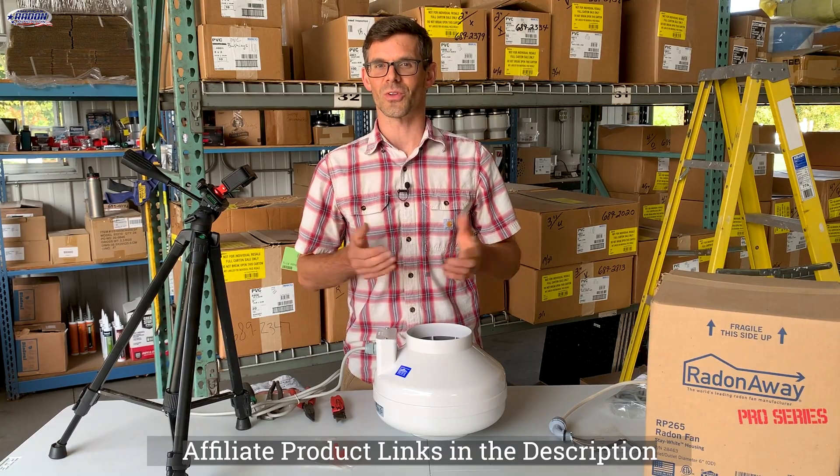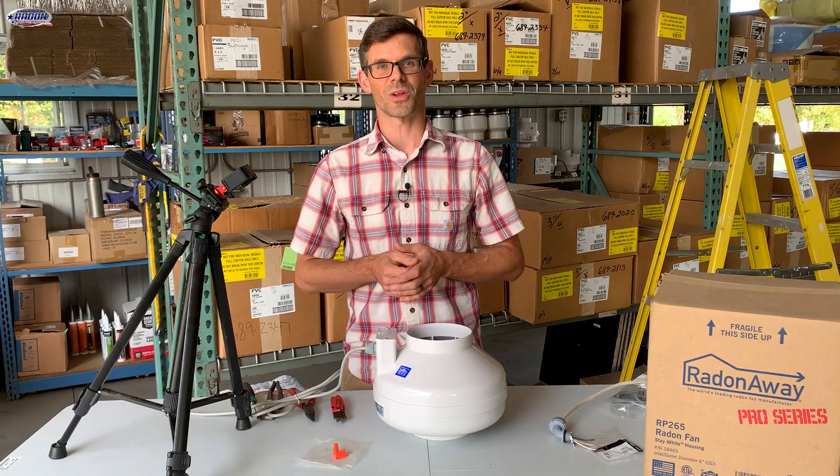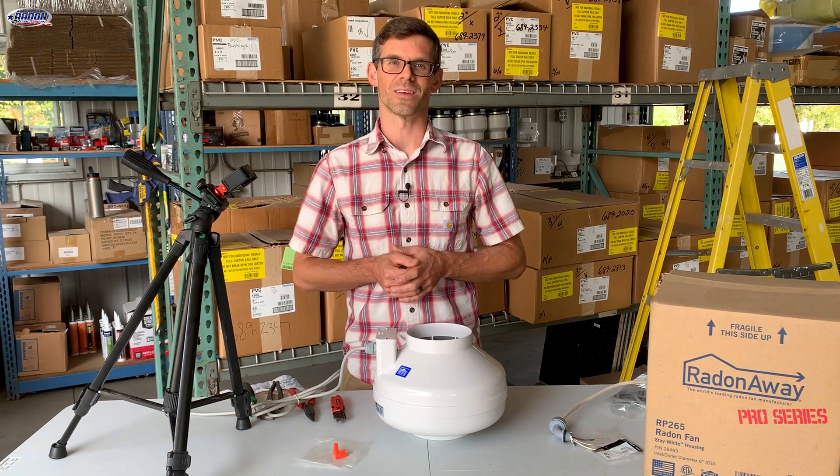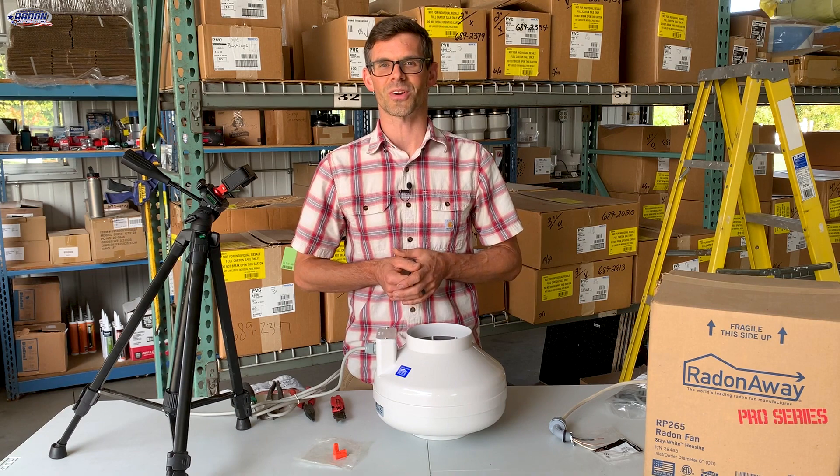Be sure to check out the description for links to relevant videos on how to replace your radon fan and also how to select the correct radon fan for your replacement. Until next time, I'm Jesse with American Radon Mitigation — thank you so much for watching.